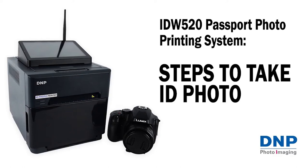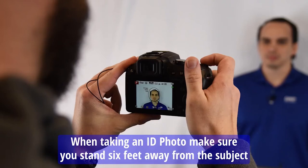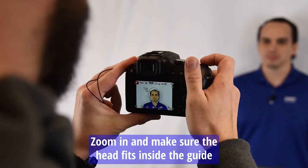When taking an ID photo, make sure you stand six feet away from the subject and zoom in so the head fits inside the guide.